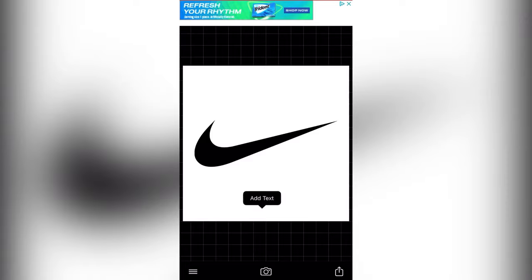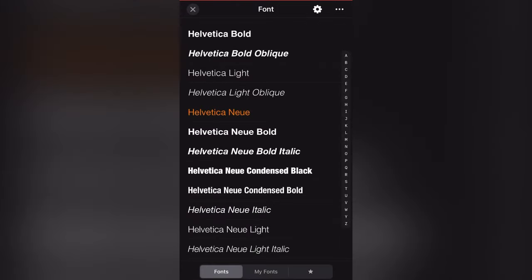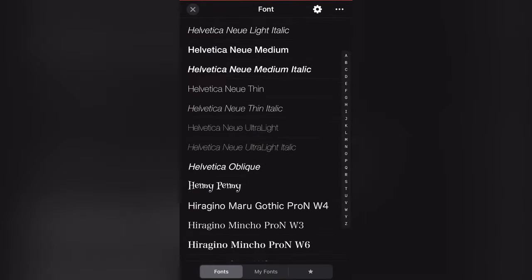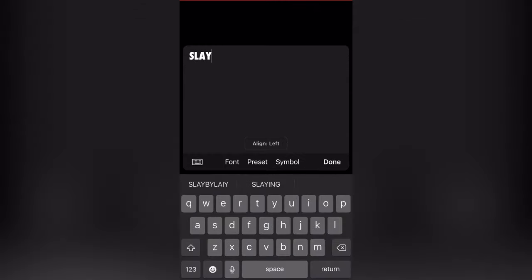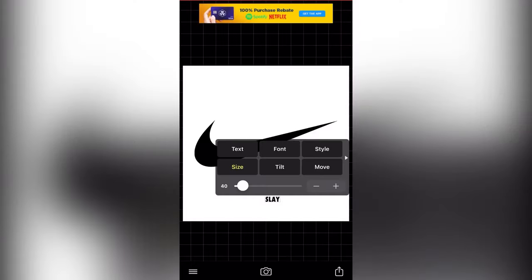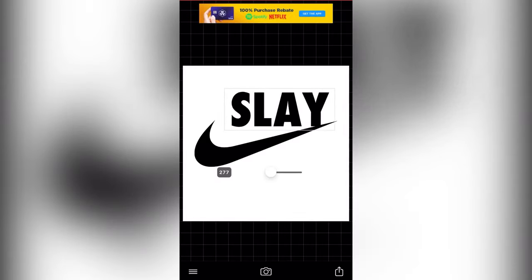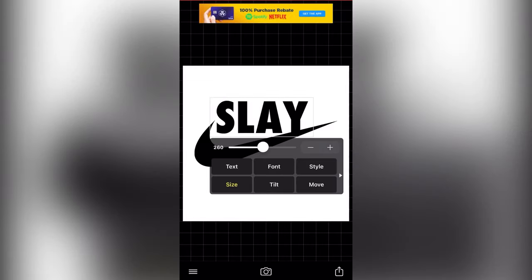The Nike logo — the font. Well, I'm making a shirt for my wife, so we're gonna put 'Slay' on it. That's four letters, just like the Nike word. And the font that is used is Futura Condensed Extra Bold. That's what we're gonna go ahead and use. Then go ahead and size it up to about 260.